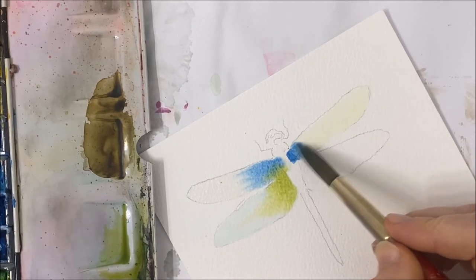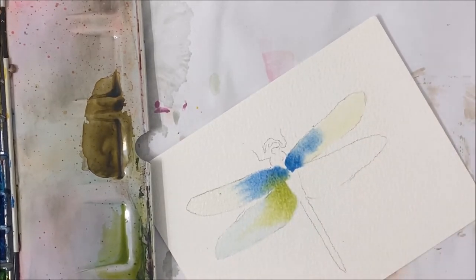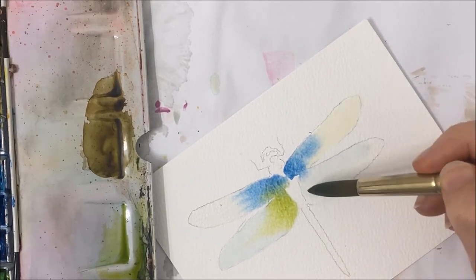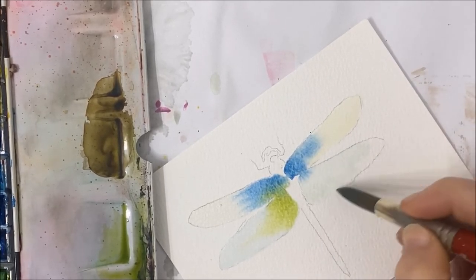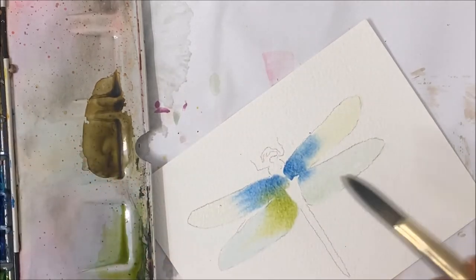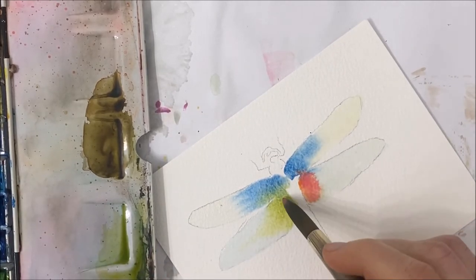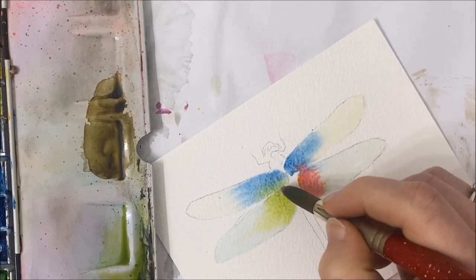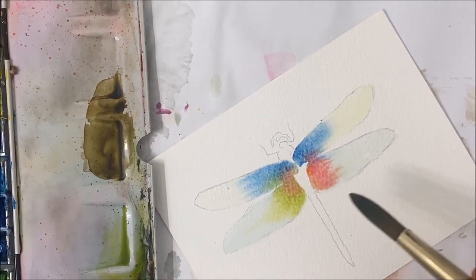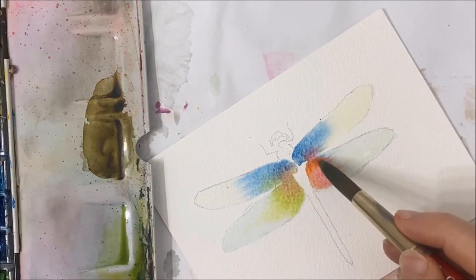I'm going to take my blue again for the next wing, filling it in with water. And I'm going to take some orange this time, maybe a little bit of pink as well. You can just start applying some colors in random areas to spruce it up. Because the wing should still be wet, those colors will naturally blend into one another, which will make it look really nice.